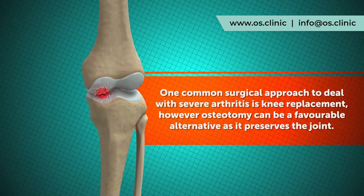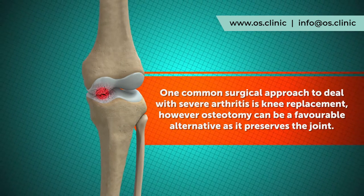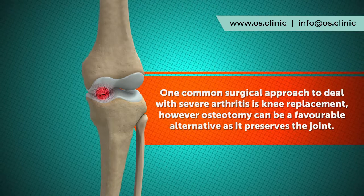A common surgical approach in dealing with severe arthritis is knee replacement; however, osteotomy can be a favourable alternative because the procedure takes place on the leg bone and not the knee itself, therefore preserving the joint.